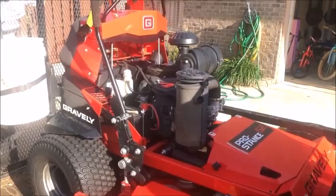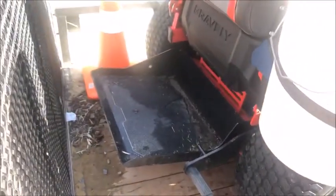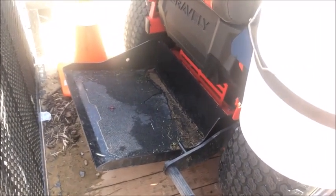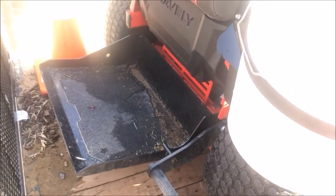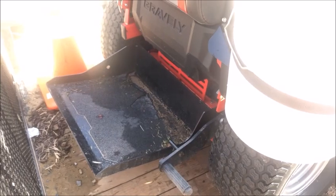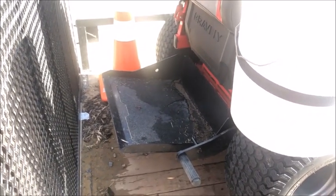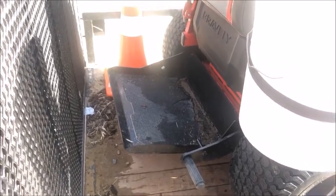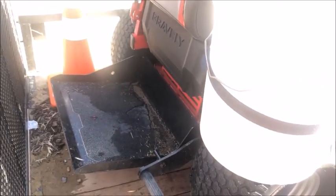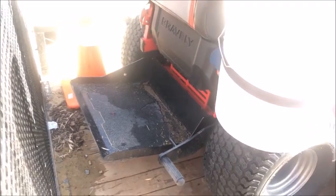Let's talk about a couple things I feel like they could have done better. The first is this platform — whenever there's a heavy rain, or you wash your mower off, or there's been rain overnight, this platform fills up with water and holds it really well. The only way to drain it without drilling holes is to back the mower off the trailer gate and do a back-and-forward shuffle to let the water drain out. It would have made sense if they'd just drilled some holes on the sides of the platform to let the water drain.